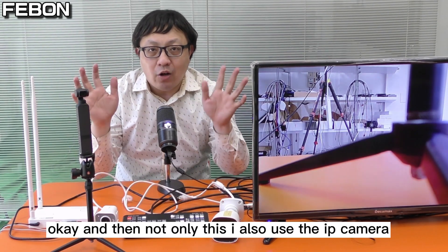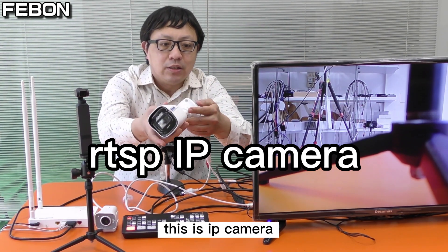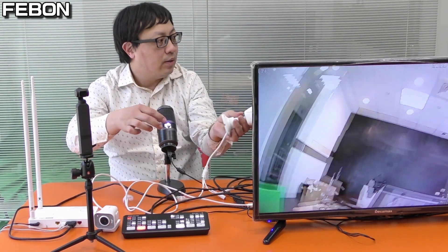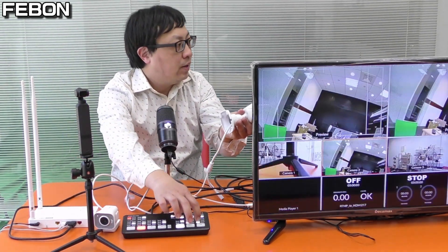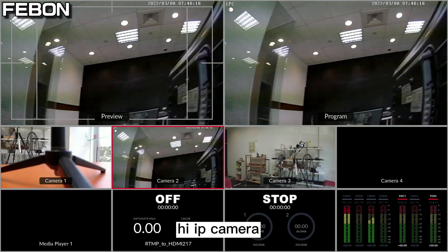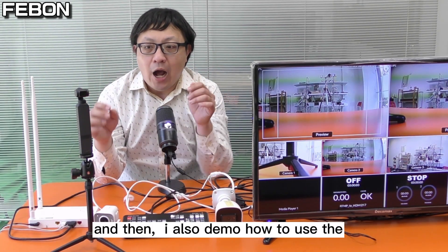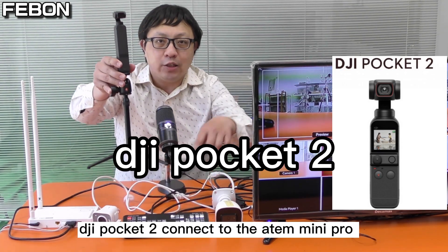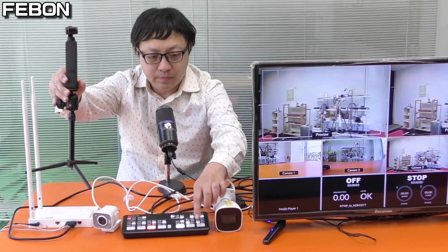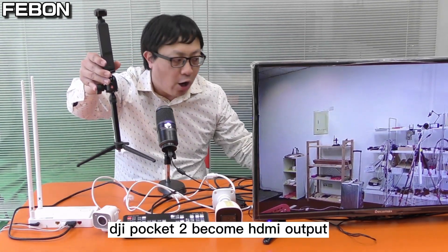I also use the IP camera — this is the IP camera, you can see. And I also demo how to use the DJI Pocket 2 connected to the Anton Mini Pro. The DJI Pocket 2 becomes HDMI output.